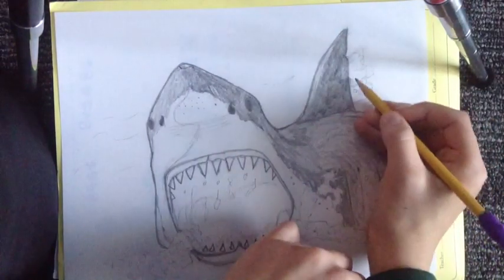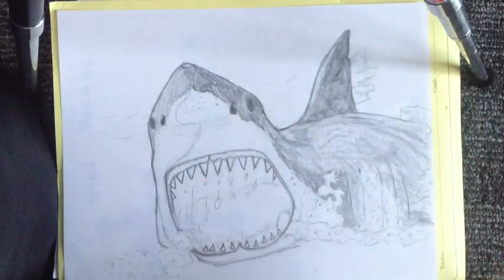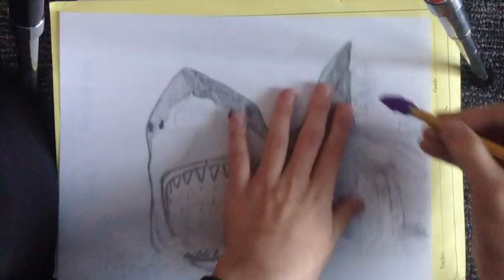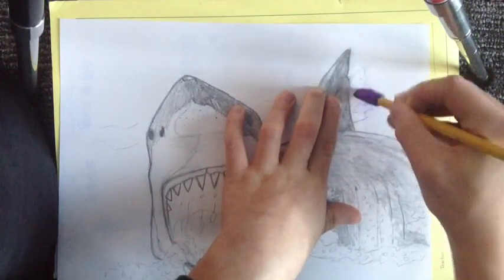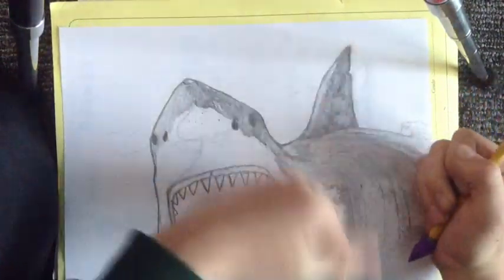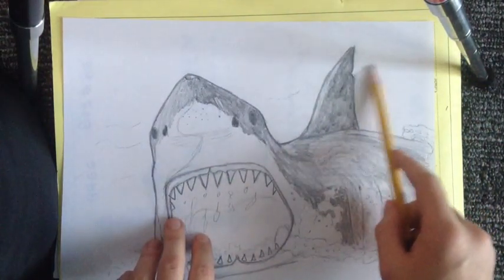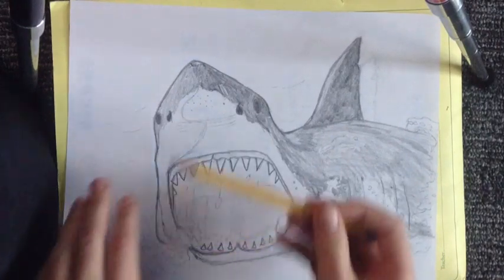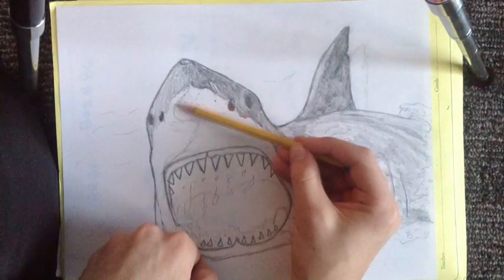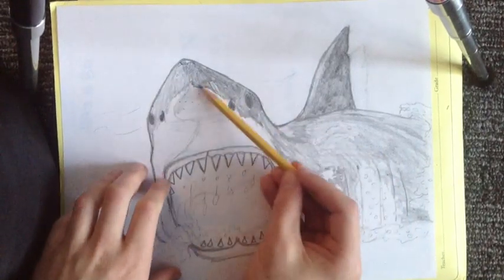These are just splashes on the fin coming out — yeah, not that much. It's okay if it leaves a little bit of remains because you can come back and work with that in the water area. For this little belly part, the white area — you want to add a really light grey, lighter than this area.